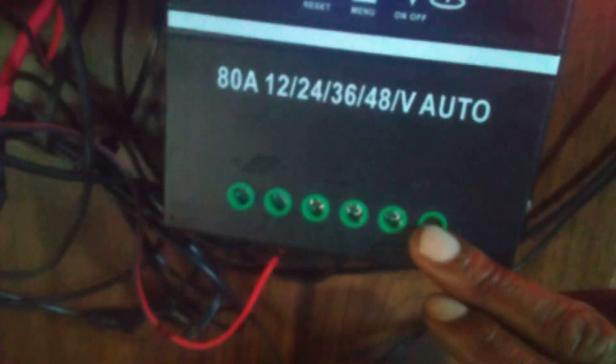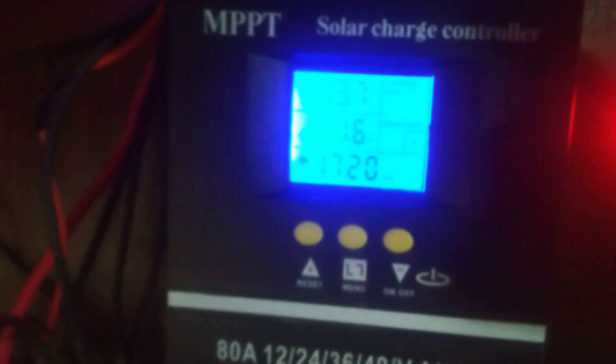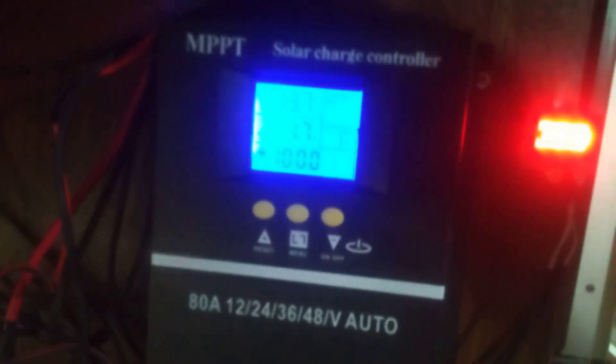Back to this MPPT solar charge controller: if you're going to use the charge-only option, make sure nothing is interrupting the charge — turn all auxiliary power off, no lights, nothing on the load side. When you're on the charging option, it will automatically turn off your load. Once you go back to universal control, you get the ability to use the load and anything you need from the battery. Universal control automatically figures out what battery type you're using.